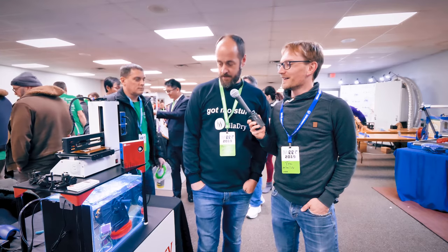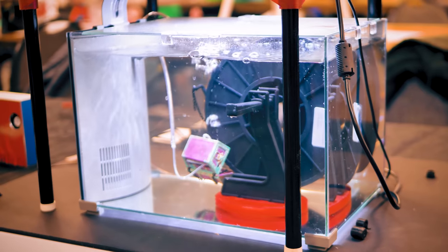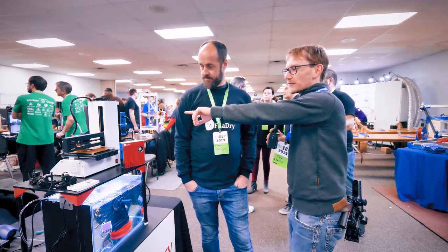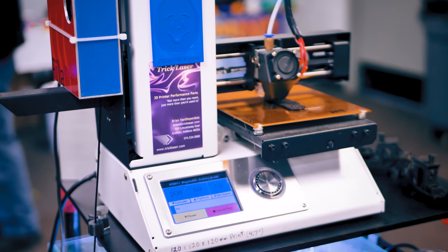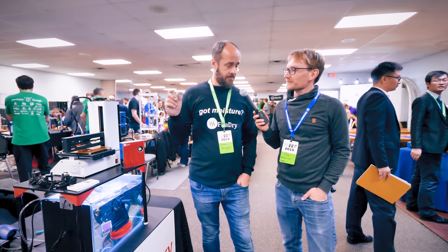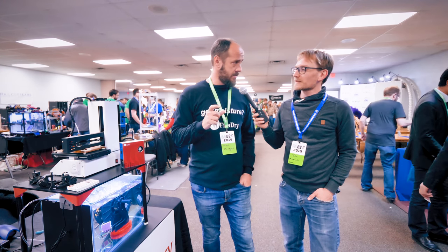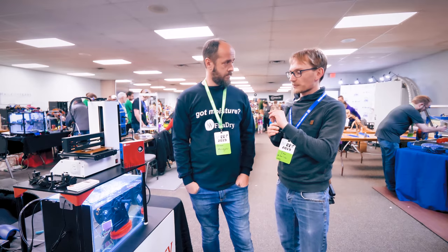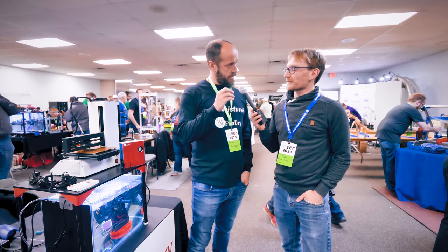Next up is FilaDryer, an inline filament drying unit. To demonstrate its effectiveness, they submerged a filament spool in water for two and a half weeks, then ran it through the FilaDryer and straight into a printer — and the print looks good. The unit uses three techniques: vacuum, heat, and some chemistry tricks, drying filament in 15 to 20 seconds. It supports print speeds up to 250 millimeters per second and works with any filament because it targets water, not the material.